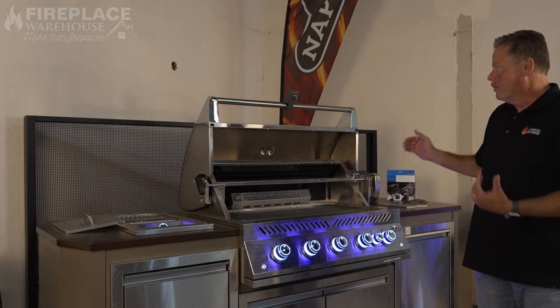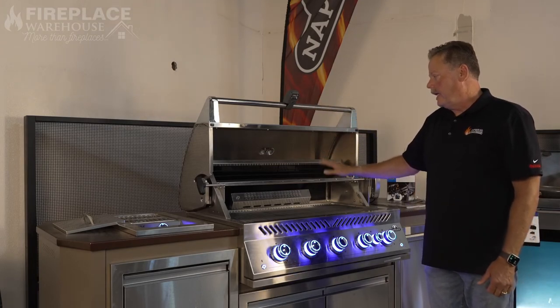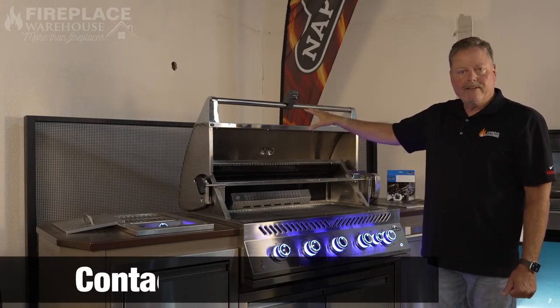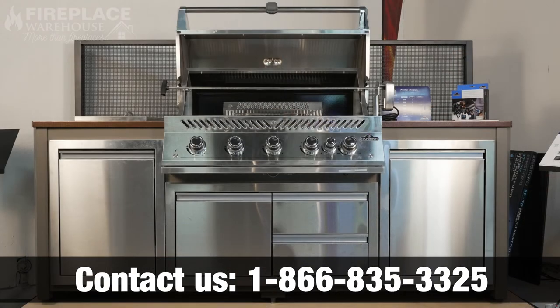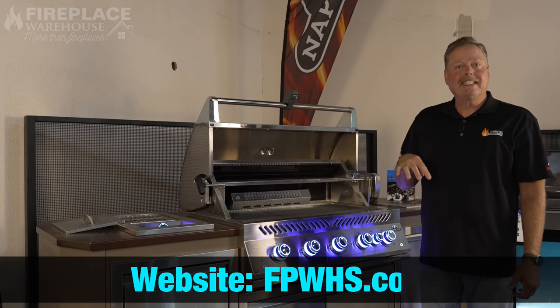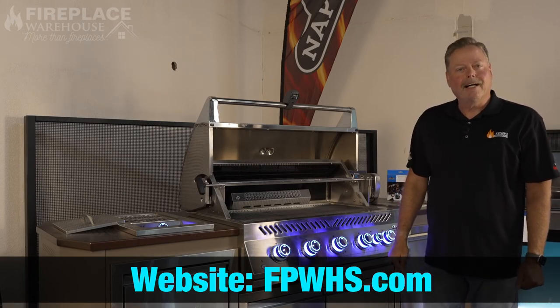You also have different countertop color options to choose from. The Napoleon 700 series is a really nice option for around $2,500, getting you into a premium grill at an affordable price. Please visit us at www.fpwhs.com. Thank you.